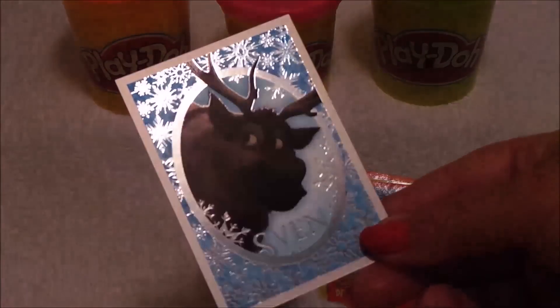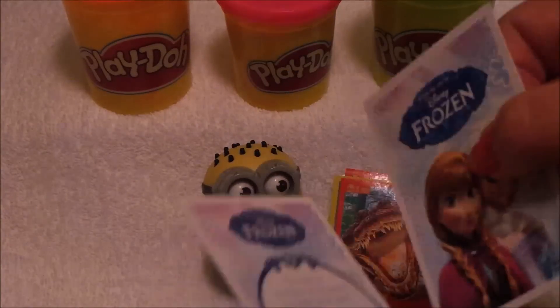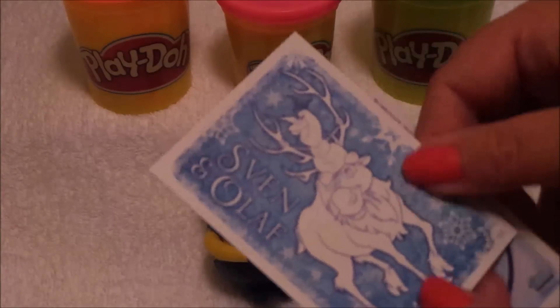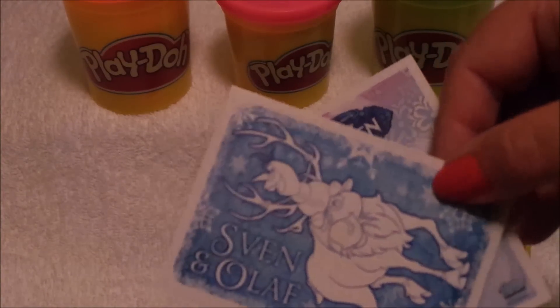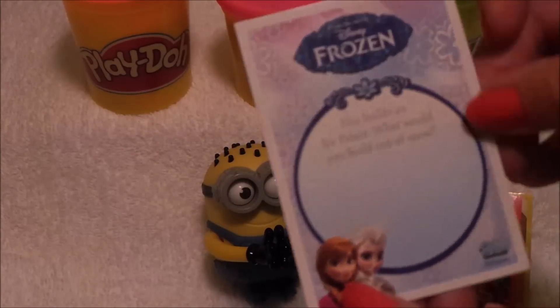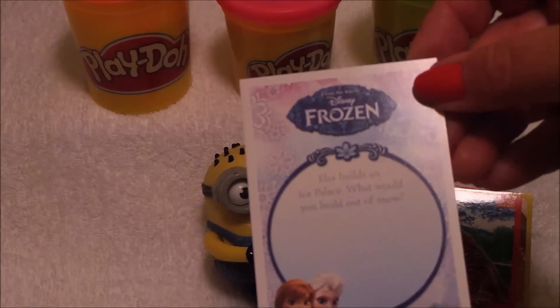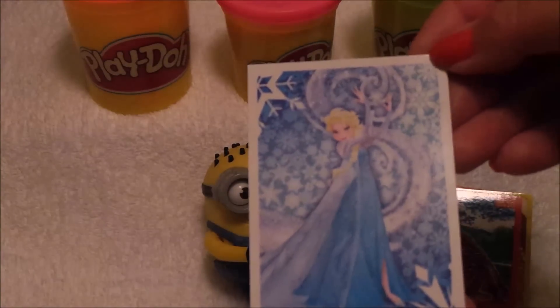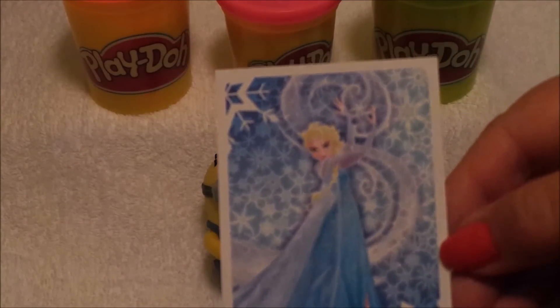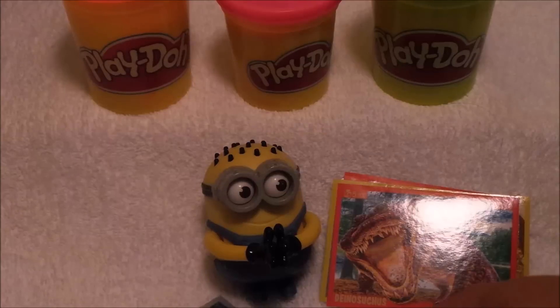Sven looks so cute with his big eyes. We have Sven and Olaf on the top, and that's to colour in. And here, Elsa builds an ice palace. What would you build out of snow? Perhaps you'd like to leave that in the comments below. It's another fantastic picture of Elsa. So what do you think then, guys?